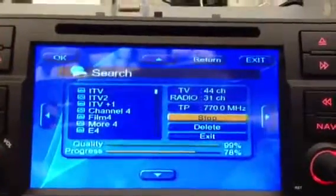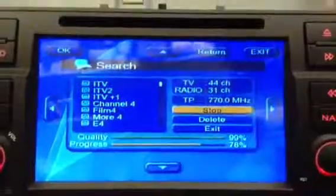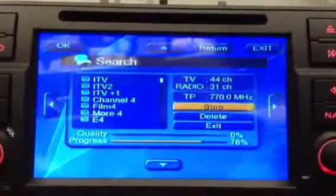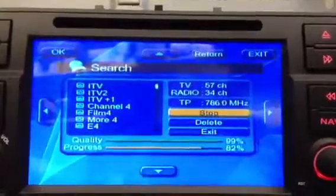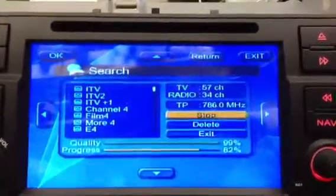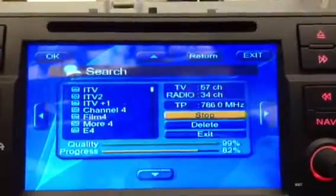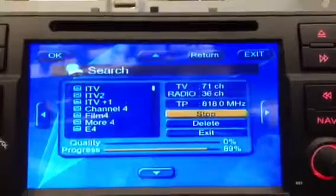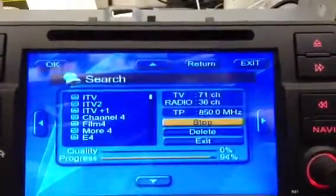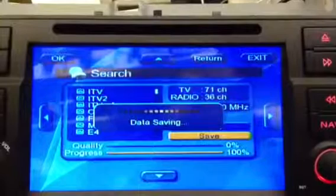If you do this and you don't find any channels, you may need to relocate the aerial to a different position, or move nearer to where there's a good TV signal in your area. At the moment I've found 57 TV channels and 34 radio. It's just found some more — 71 and 36 now. That'll be the lot for here. Once it gets to the end, it saves them, and there we go.